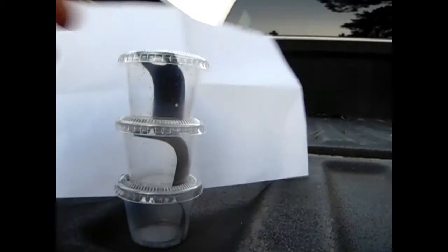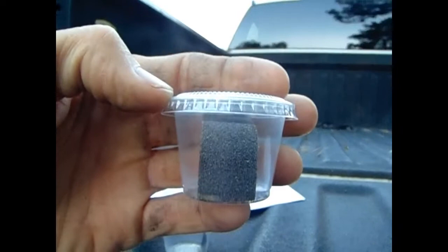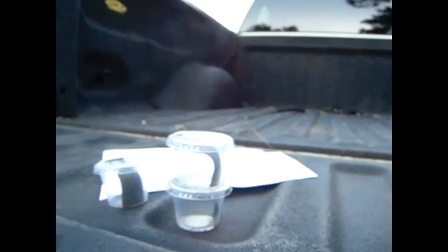Before we go over there, I want to give you a little outline. See how that looks like sandpaper? That's all the moth larvae, or moth eggs. That right there is going to ultimately be 5,000 or more. We've got three containers, so we've got about 15,000 of these.